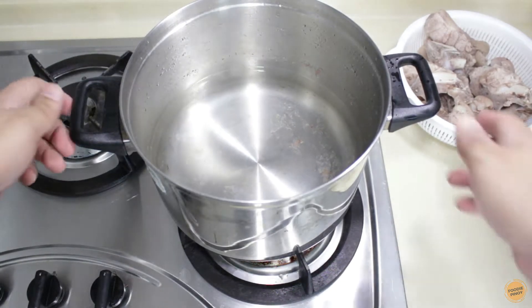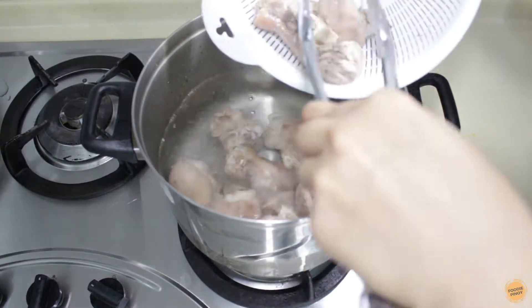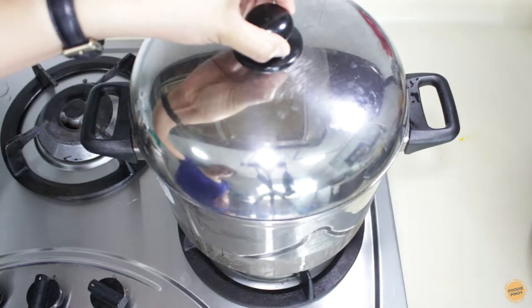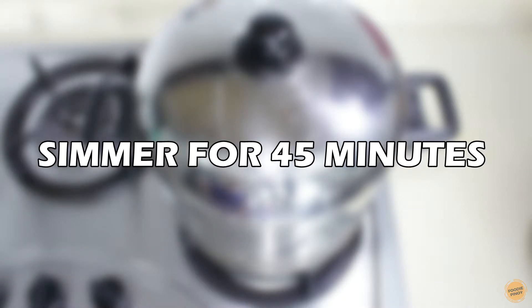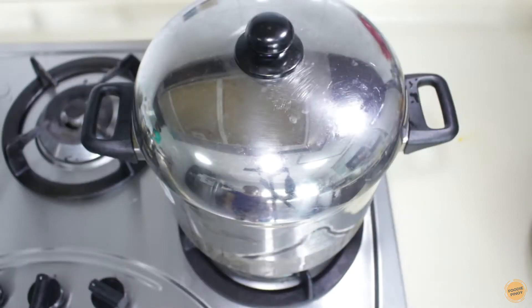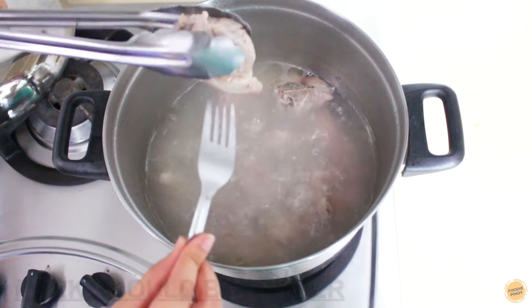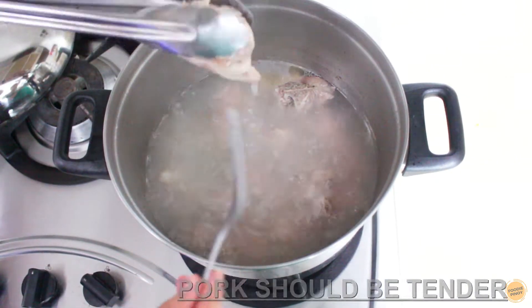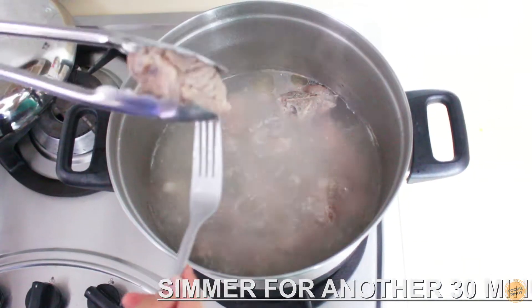Then fill the pot again with water. Submerge the pork knuckle and bring to a boil. Simmer on medium heat until the meat is tender. Using a fork, try to prick the fat — this is not yet ready, so we will continue to simmer for 30 minutes.